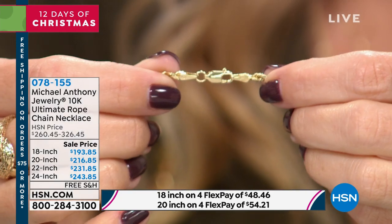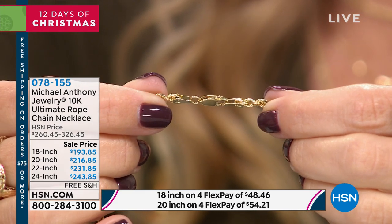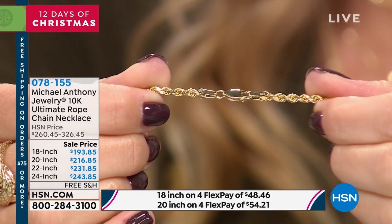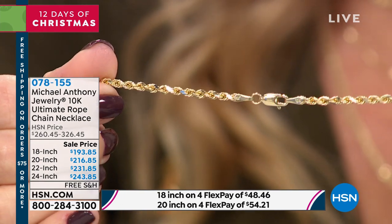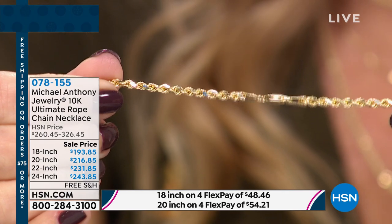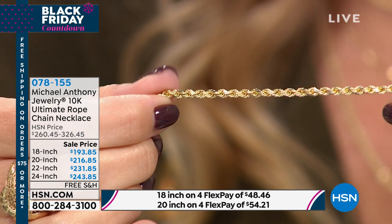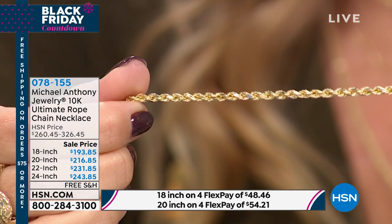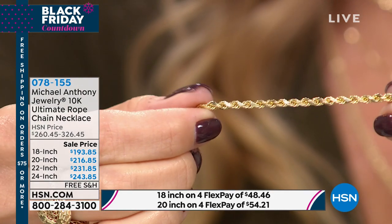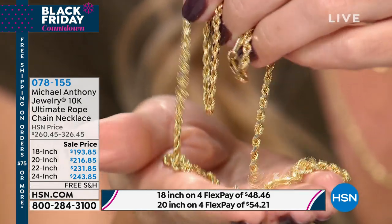It's stamped 10 karat gold. You have that nice lobster claw clasp — the tapering at the clasp is finished, it is smooth, there are no rough edges — and you can really see the twist of that rope. It's an iconic, classic design. My very first gold necklace was a rope chain; I still have it and I still wear it.